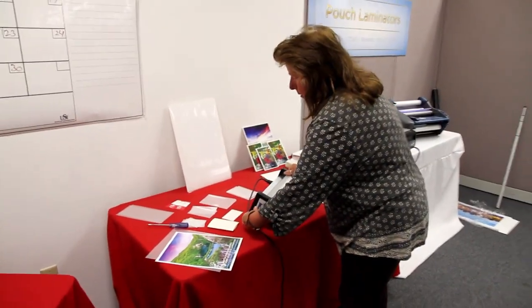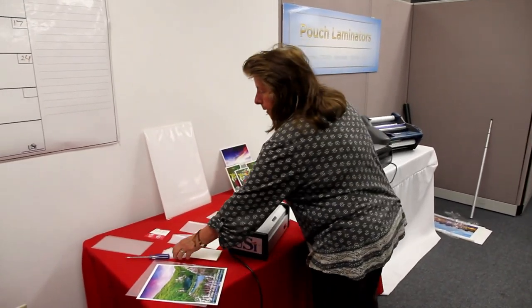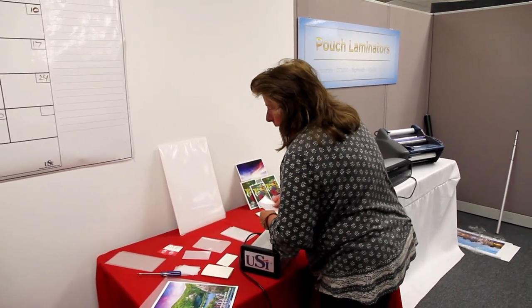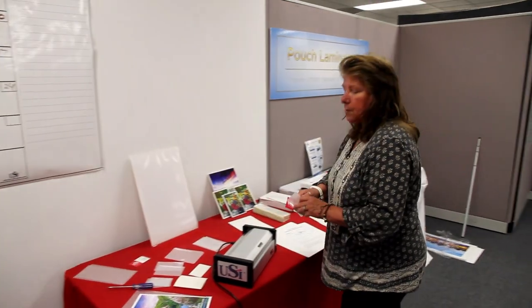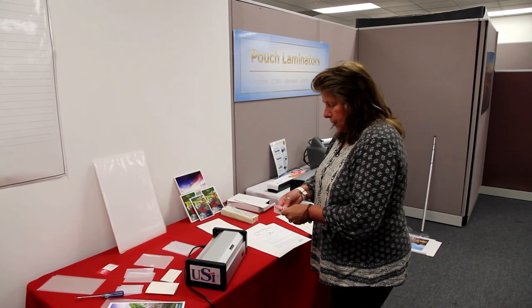Typically what I tell customers to do, if you're going to run something, you might want to first run the piece through, and if it comes out cloudy, you can turn up the temperature and run the same piece through again.